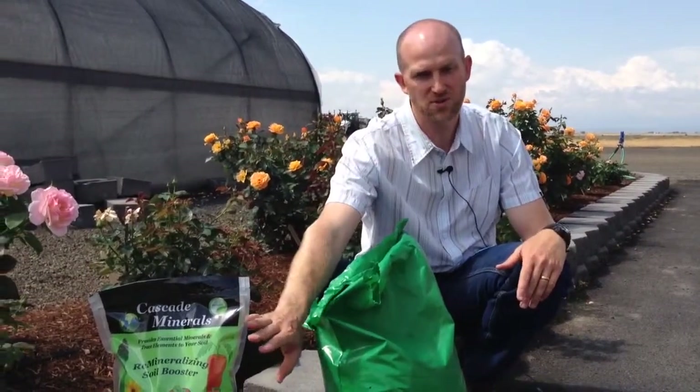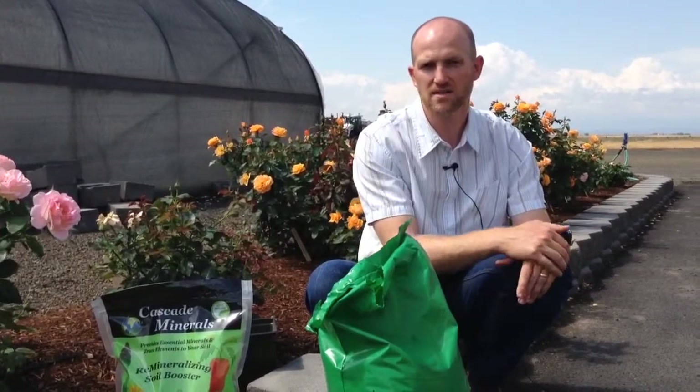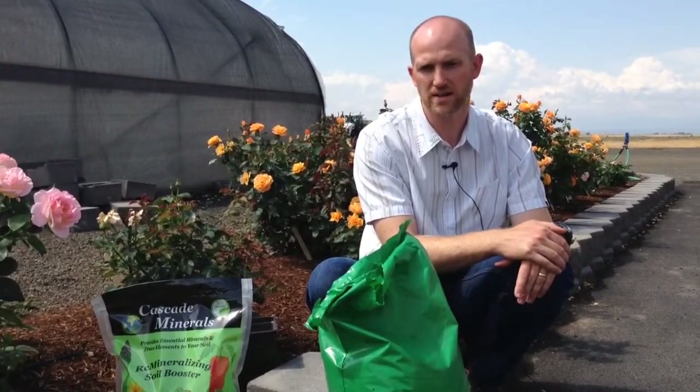Hi, I'm Rich Affelt with Cascade Mineral Products. You may have heard me speak at other times about the versatility of our product Remineralizing Soil Booster. I'd like to delve a little bit more into the details of the application rates that you would use for some of the various uses for our product.